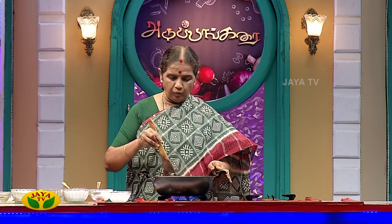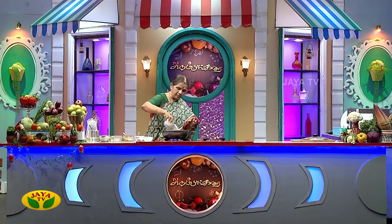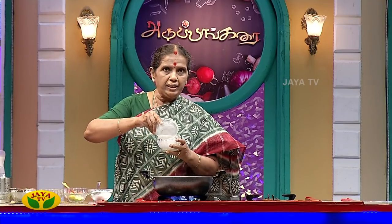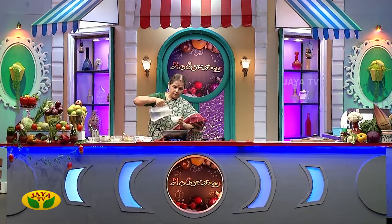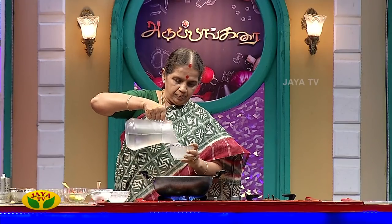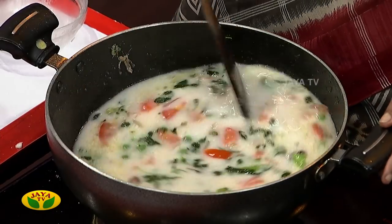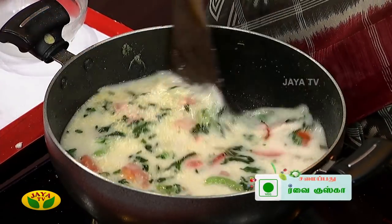We can mix it all together. We mix it together well. We have to add 3 cups of rice. We are going to add a good taste. If we add rice, we will get a good taste. The next step is for beginners.